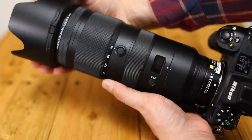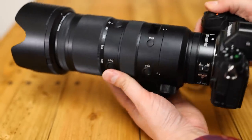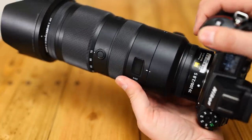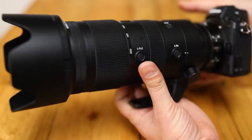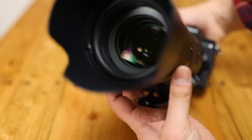The front of the lens has a rubber trim to prevent damage from accidental knocks, and it comes with a lockable plastic hood, which is nicely flocked on the inside. The front filter size is 77mm. Overall, the build quality is excellent here in just about every way imaginable, although it does feel a little heavy in use.